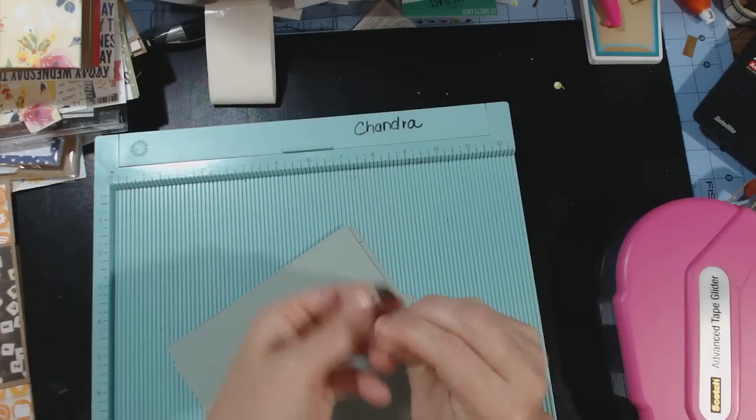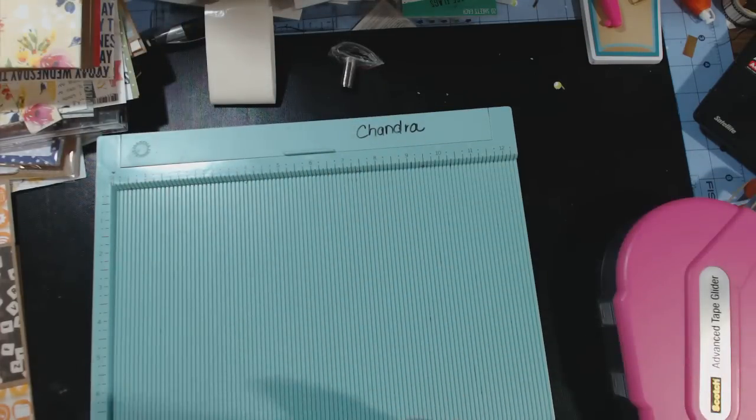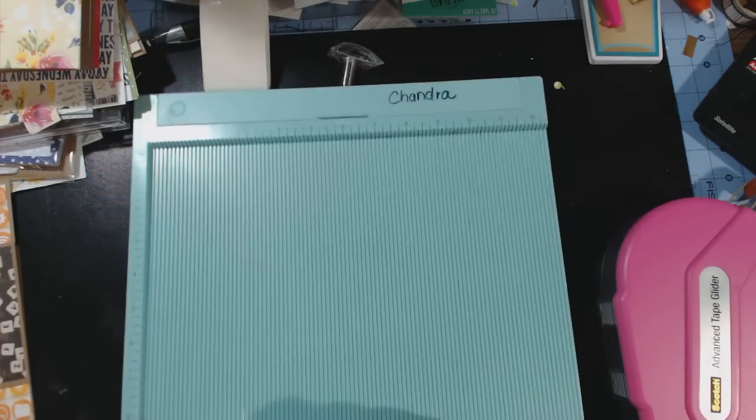Now I know that you can get magnets on one side and a little flat disc on the other side — whatever. So I'm going to go through the measurements of all the cardstock that you need to do this.